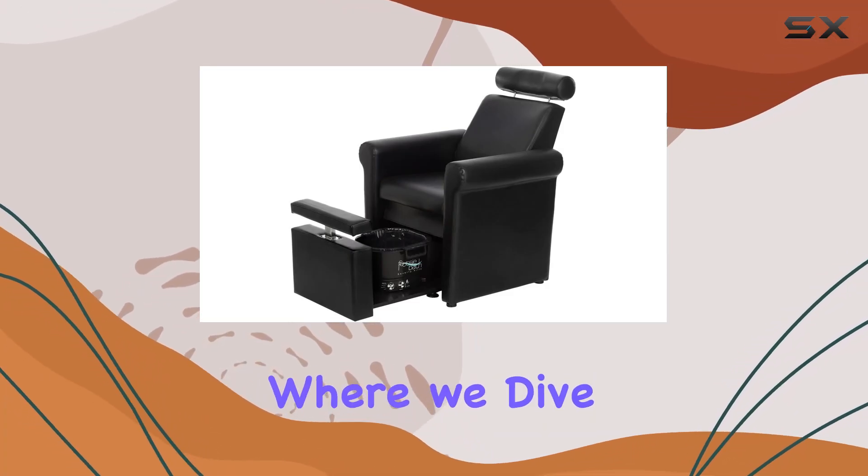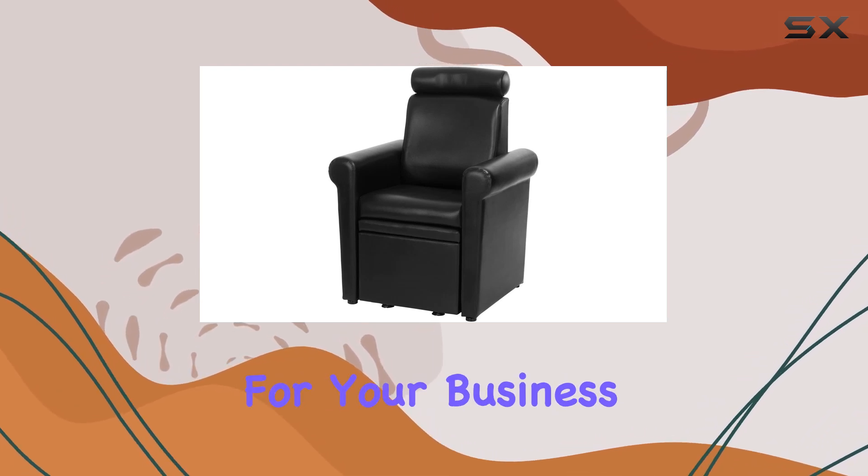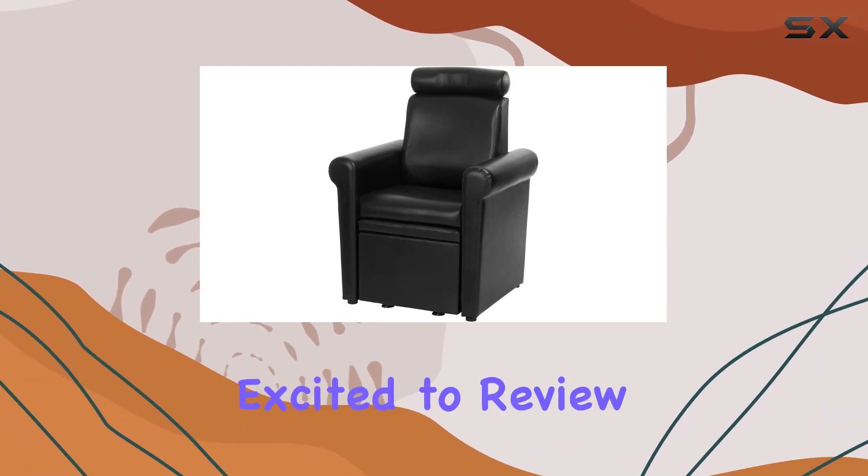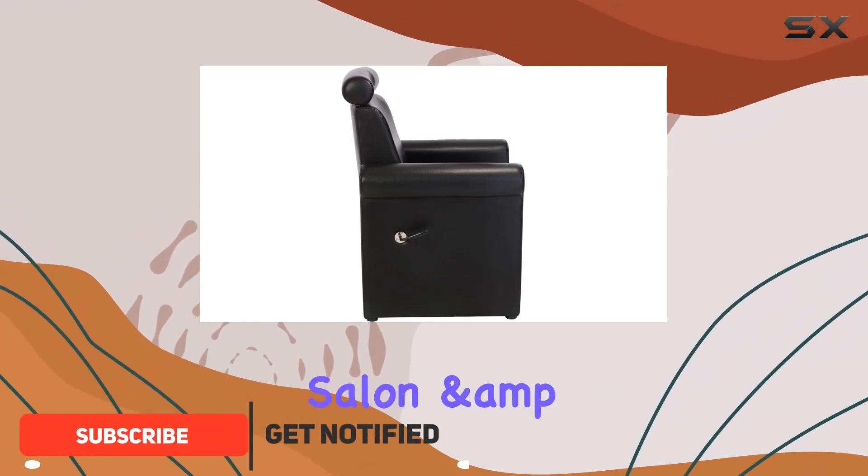Welcome back to our channel where we dive deep into the latest salon equipment to help you make informed decisions for your business. Today we're excited to review the Mona Lisa plumb-free pedicure chair by Byright Salon and Spa Equipment.